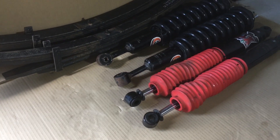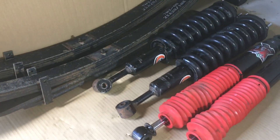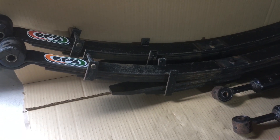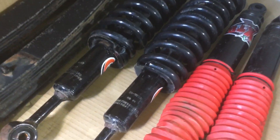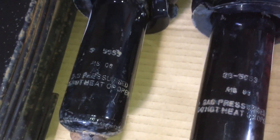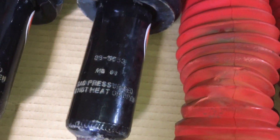I believe EFS is a Superior Engineering brand - could be wrong, correct me in the comments. This looks like it's probably Australian made. I'd take a guess that the leaves could be made by King Springs, these coils could be King Springs, and these shockers could be Monroe - they look very much like Monroe Tenneco from South Australia. I'm pretty confident they could be that.